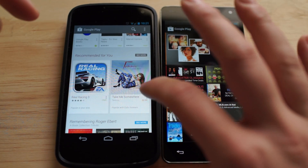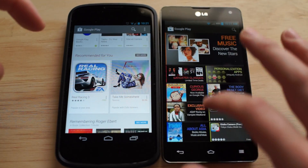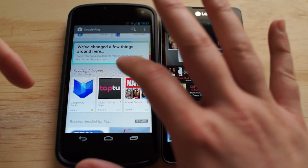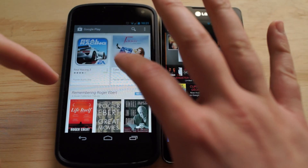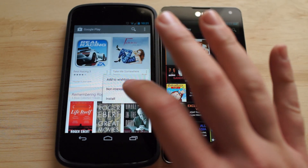You got these huge cards full of apps. Add to wish list — this is pretty cool because before you'd have to click it and do all this other stuff. But you can see here now there's just three little dots on every icon, even the ones that are featured, and you can just say I want to add that to my wish list or install it right away.